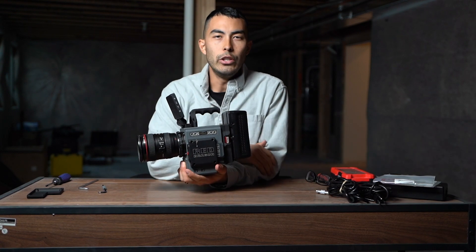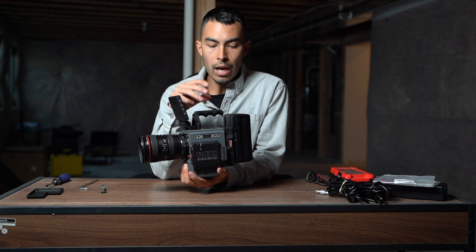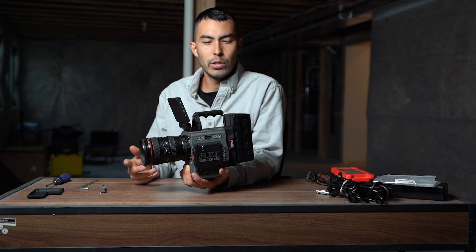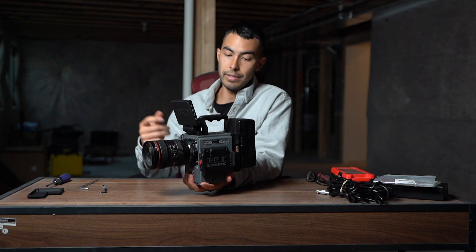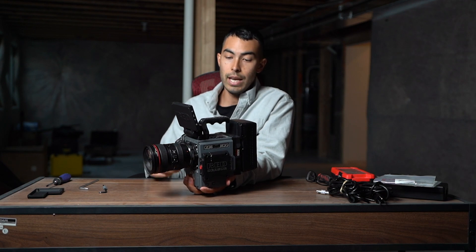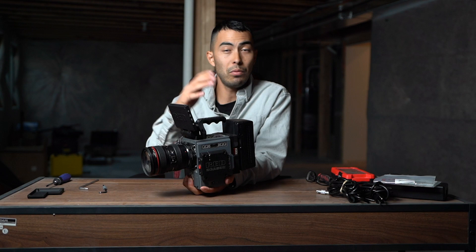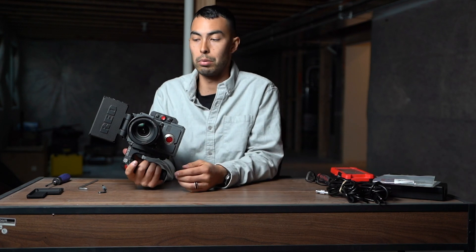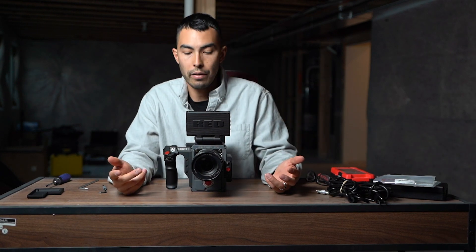All in all, the Brain I got used for about $9,000. The Brain brand new right now is $12,500. All the accessories together, I want to say around $6,500. So if you were to buy this brand new, you're looking at about $19,500. Red has a name for a reason — they're one of the biggest names in the industry, and I feel extremely fortunate and stoked to have worked my way to a point where I can afford one. I hope that this video was helpful for some of you who are out there looking at a RED package and want to get an idea of how much you need to save up and what kind of accessories you need in addition to just the Brain. I will be doing a review on this thing and compare it to all the cameras I currently have, so you can get an idea if it's worth it for you. Thanks so much for watching — we'll see you next time on Green Light Life.